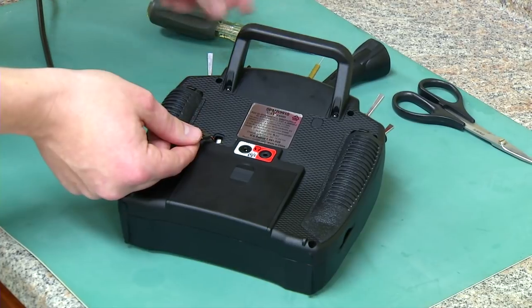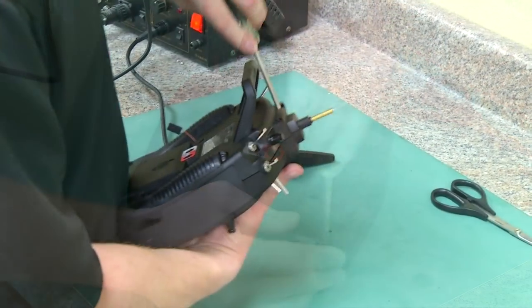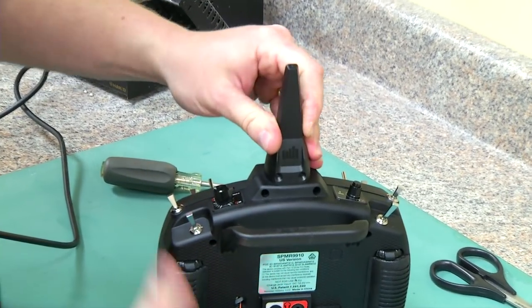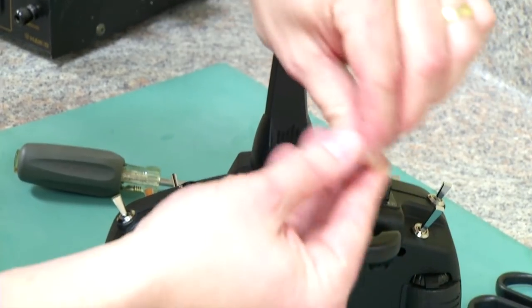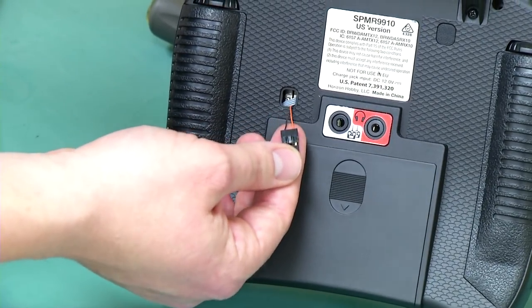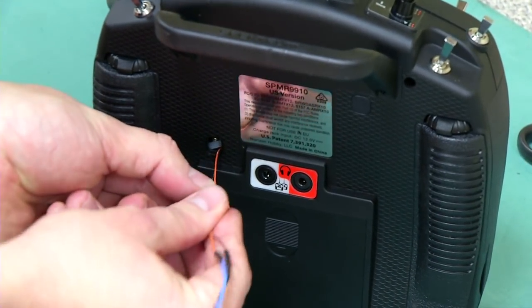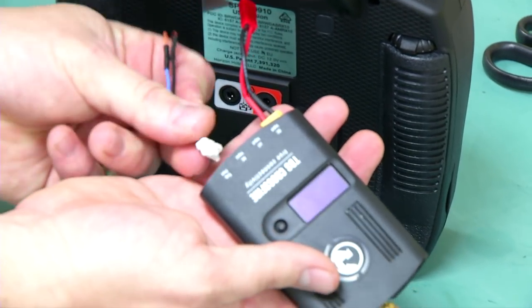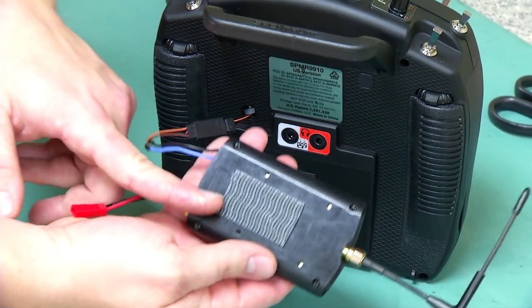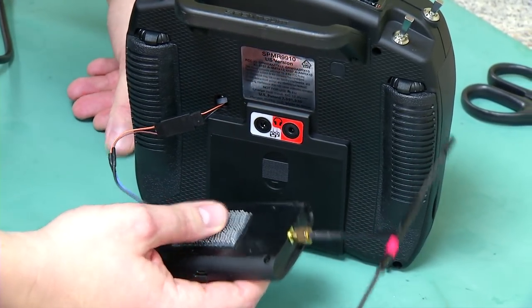Now we're going to put our DX9 back together. Set her down, put our antenna back on — you lean it forward and snap it backwards — then put the screws back in. Now that we've got the Crossfire lead coming out of our DX9, we'll go ahead and plug in the adapter. You can see that it'll plug straight into our Crossfire module. You can mount this however you like onto the back of the radio — using double-sided tape, locking Velcro, or you can download the STL file and print your own mount.